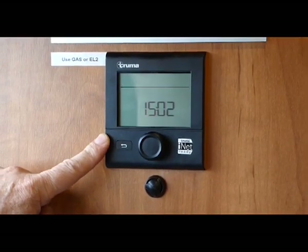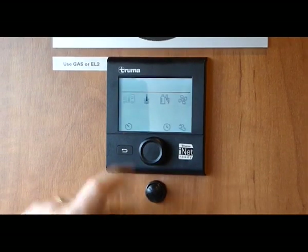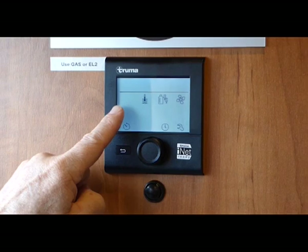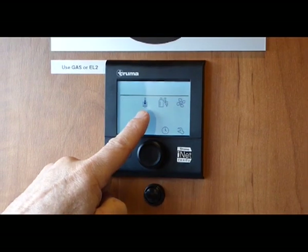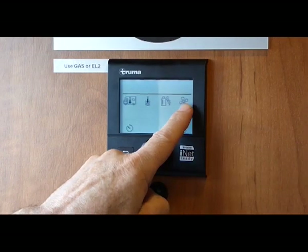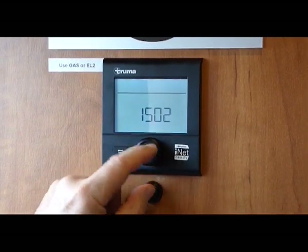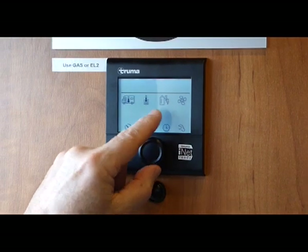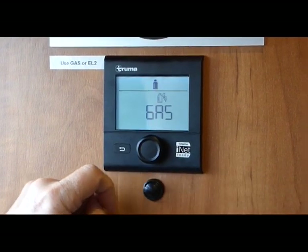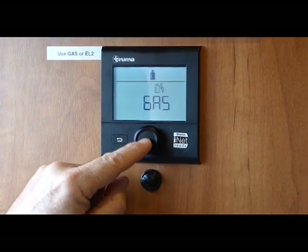This is the controller for heating the water and the air in the motorhome. There are four icons: air temperature, water temperature, the power we're going to use to heat the water, and the fan to blow warm air in the vehicle. If we select the power, we have it set on gas — so you turn your LPG on, and then the gas will heat the water.